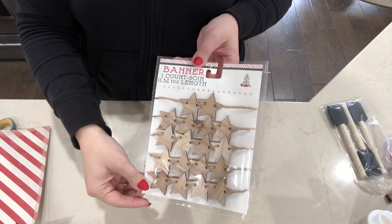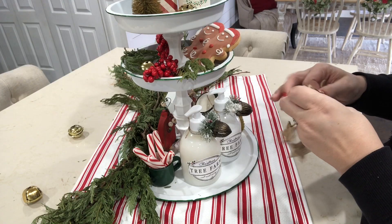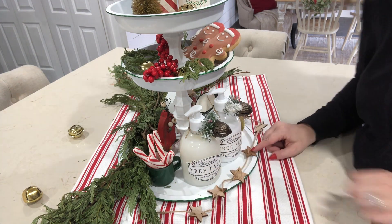This wooden star garland was actually from Target this year — I got it a long time ago but never used it anywhere in my house. I thought it would look really cute just laying right here in the front and then kind of draping over the three-tiered tray.